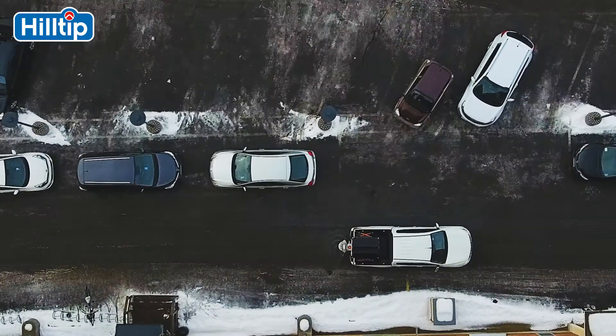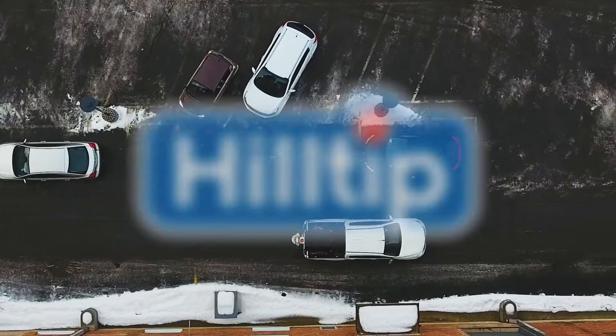Whilst you are busy doing what you do best, let us take care of the savings. Hilltip.